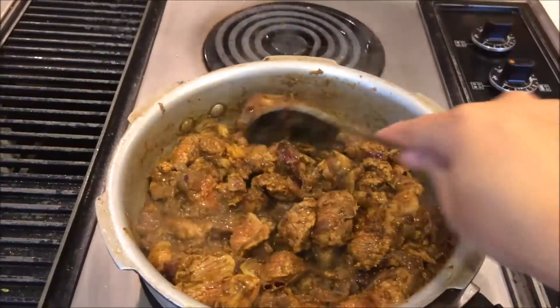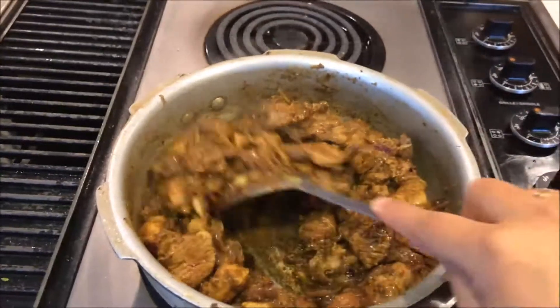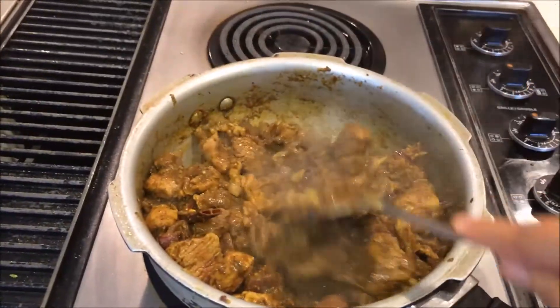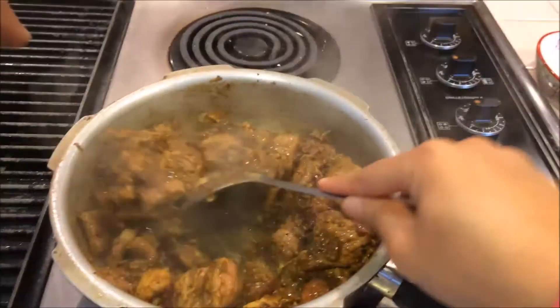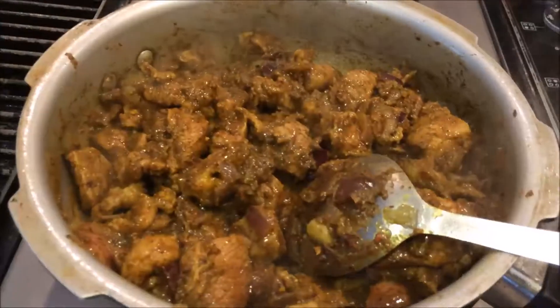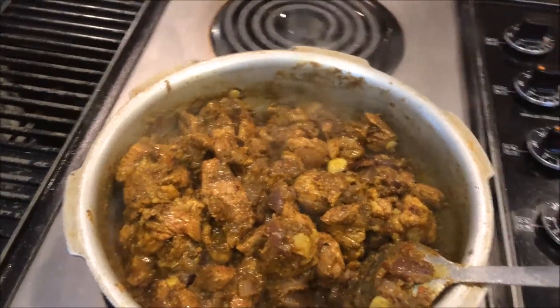Mix everything together, leave it for one minute, then we will add water and close the cooker. I am going to add one cup of water.